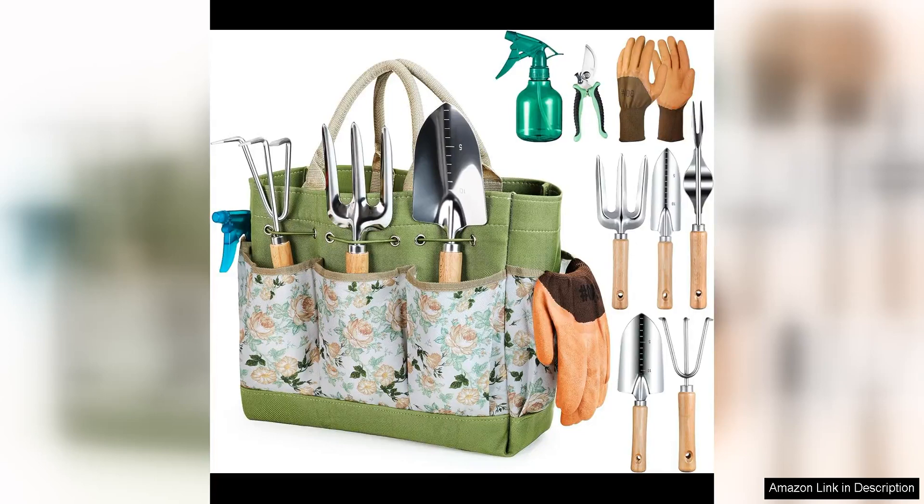The Gardening Tools 9-Piece Heavy Duty Gardening Hand Tool Set is a fantastic addition to any gardener's collection. This set comes with all the essential tools you need to maintain your garden with ease and style.